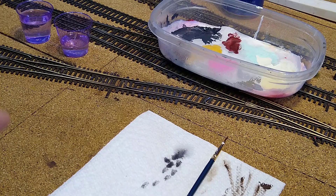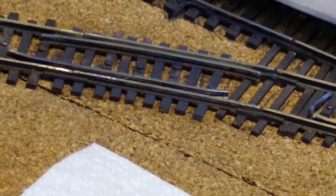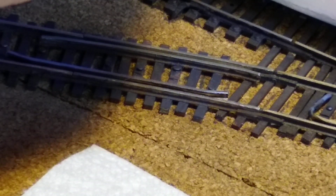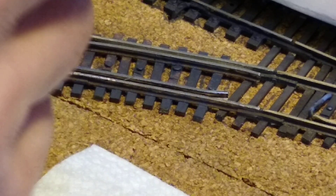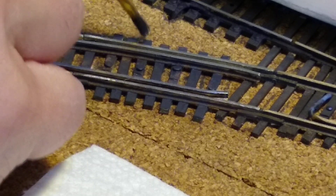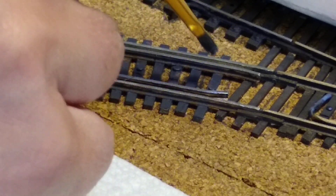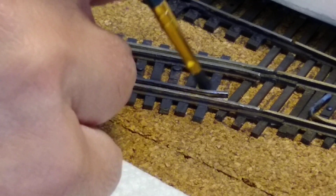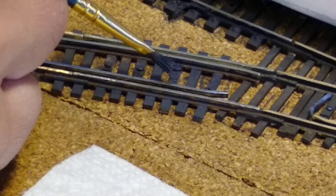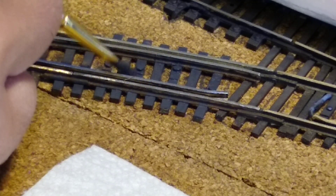It only takes a couple seconds for this thing to set up pretty good. Now it's starting to look pretty decent. As soon as it's looking dry, when I come back the paint goes on nice. Paint goes on real nice now. I just have this wet palette here and I keep it on my track cart.